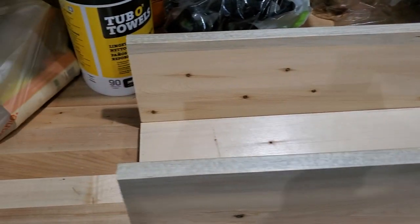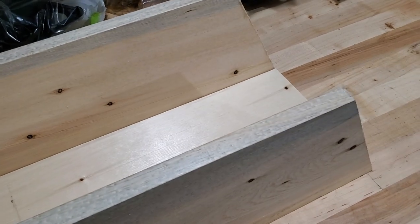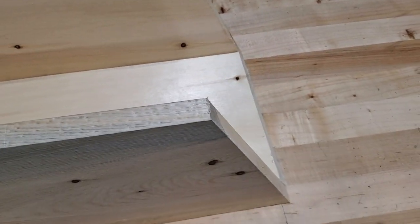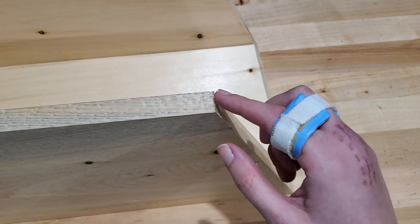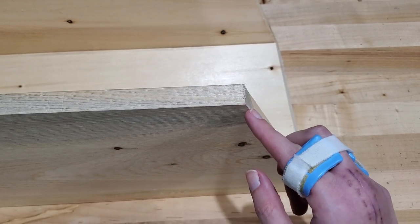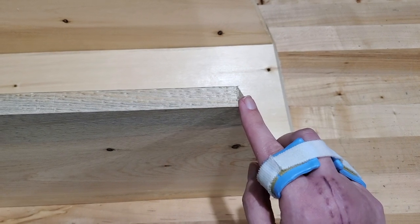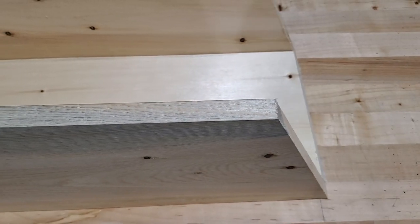Now we're going to do our front board — this is going to be where the entrance hole for the bird is. Measuring this one can be a little bit more tricky. What you're going to do is measure your total length, and that's going to be the short edge of your board. When you're cutting it, you have to make sure when you do this pitch of the roof, like you did the back of the board, you're cutting your 25 degrees going up on the board. I'll film that to show you what I mean.